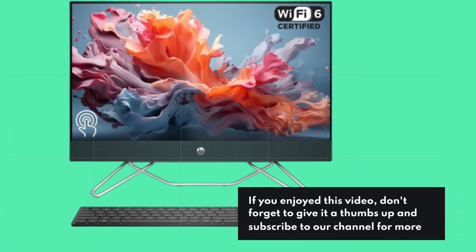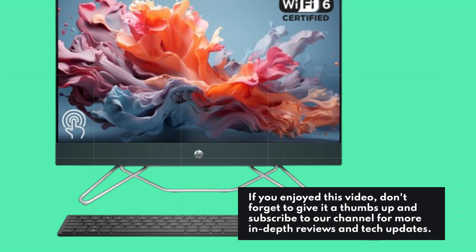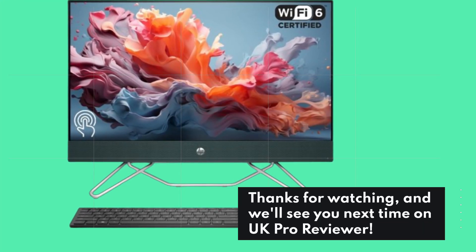That's all for today's review. If you enjoyed this video, don't forget to give it a thumbs up and subscribe to our channel for more in-depth reviews and tech updates. Thanks for watching, and we'll see you next time on UK Pro Reviewer.